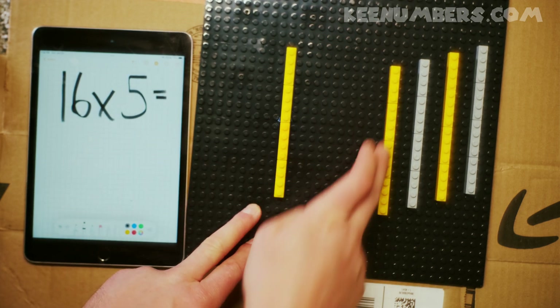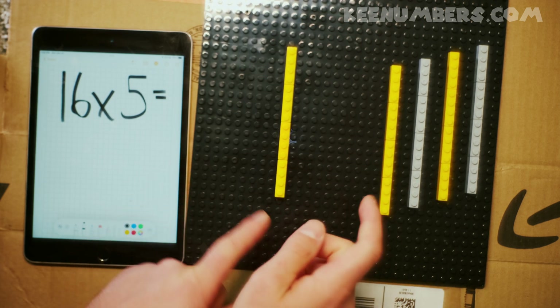Well, let's double check that each of these have 16 dots before we press on.